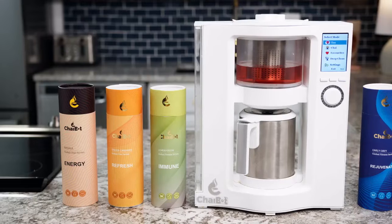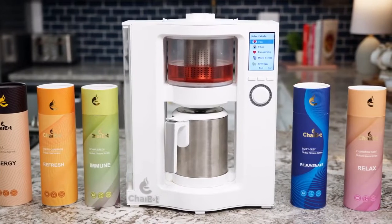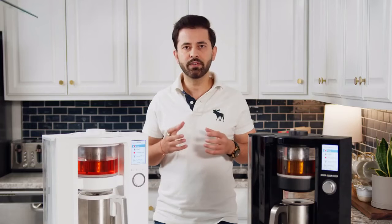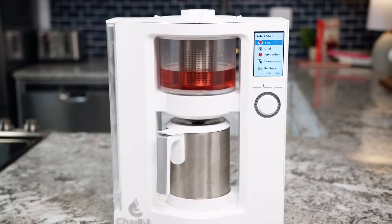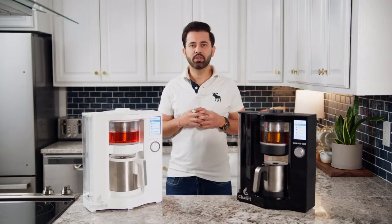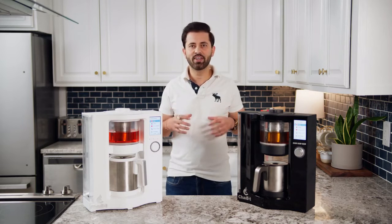ChaiBot is the first in its class of smart tea machines, and we are pioneering the future of tea. No matter your tea preference or experience, you can enjoy the best, most consistently brewed tea right from your home or office without the mess or the long wait. Our goal at ChaiBot is to help our tea community better their health, mind, body, and spirit by promoting tea's authentic taste. With your support, we can begin production on ChaiBot and continue our mission of providing more perfectly crafted tea to your daily life.